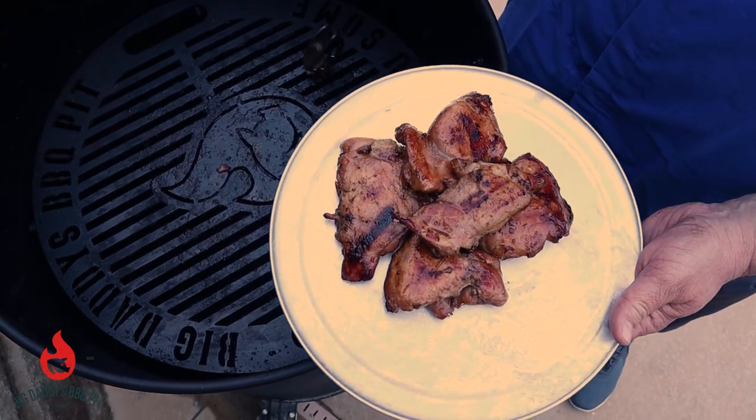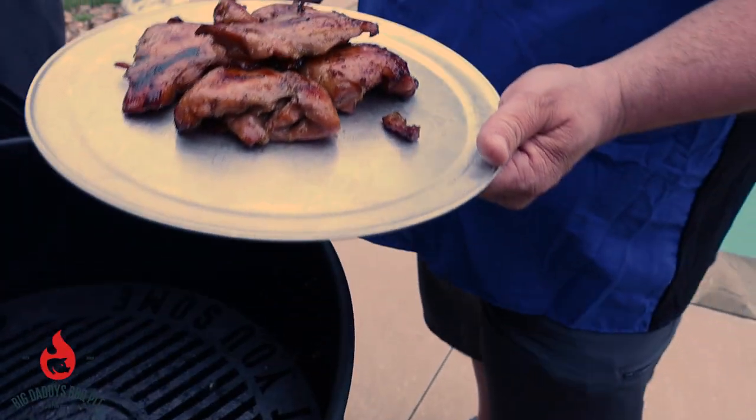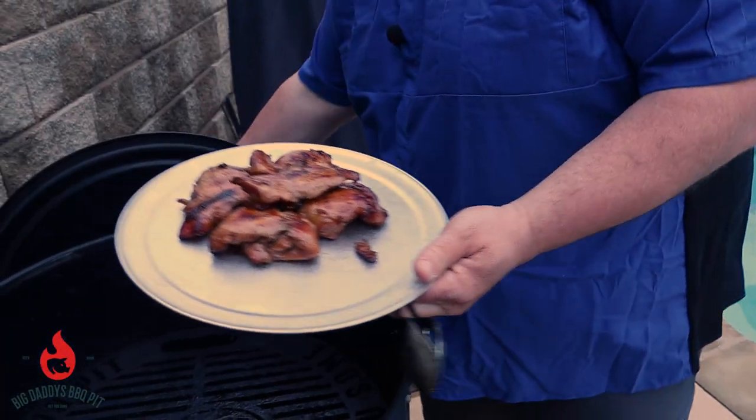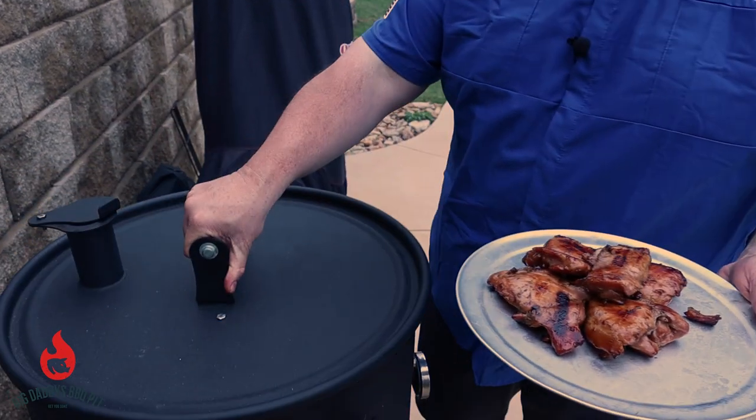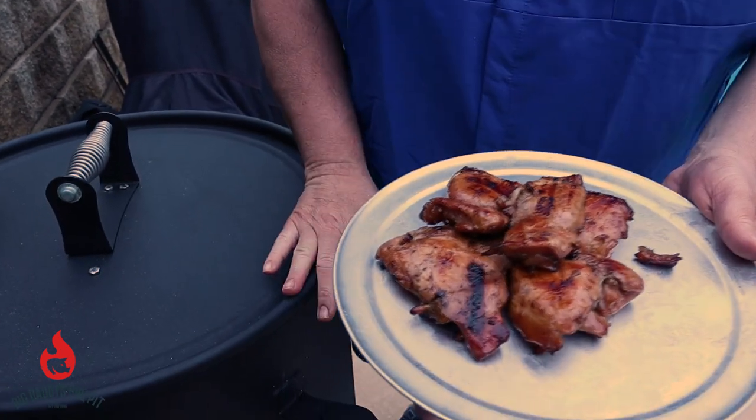That is some good-looking chicken. This thing is easy to operate and you can make some really good-looking food. We're going to take this over and let it rest for a couple of minutes, and then we're going to give it a try.